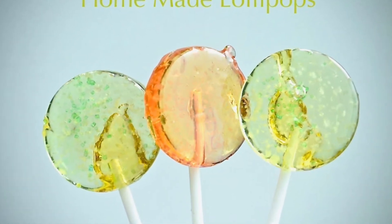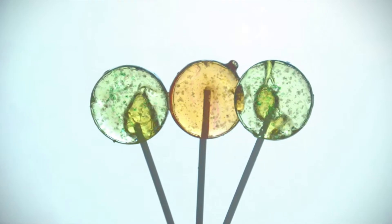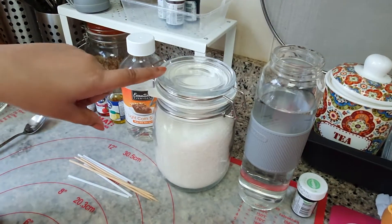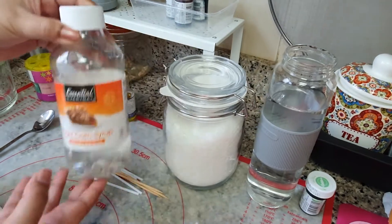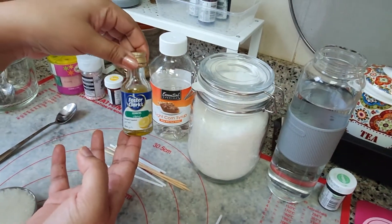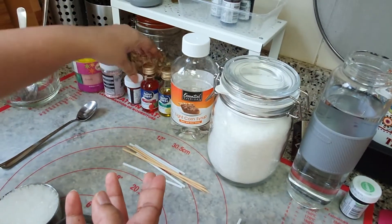Hi kids, do you like lollipops? Yes! Today I'm going to show you how to make lollipops at home. Here are the ingredients: water, sugar, light corn syrup, any flavor of your choice, and food colors that you like to add.